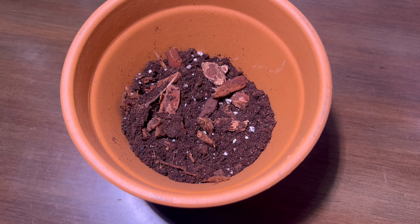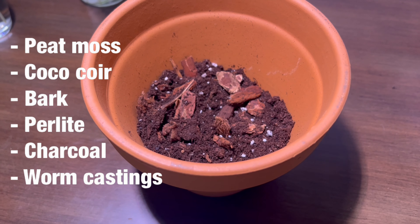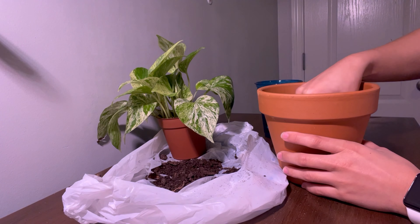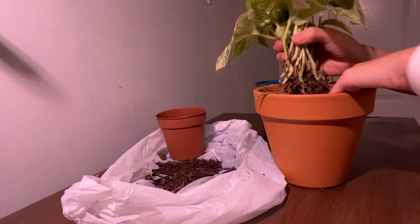Here is my potting mix — I'll put everything I used on the screen. The bark, perlite, and charcoal are great for aeration, which prevents your plants from getting root rot from water not being able to drain properly, and the worm castings are a great fertilizer.